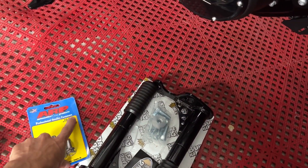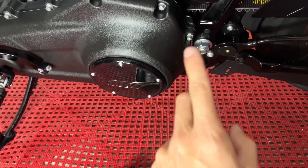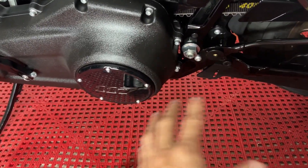I might need one size bigger than this, but I'm not 100% sure if I do. They're actually coming tomorrow anyway, so we'll see.